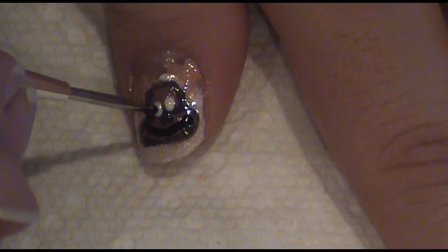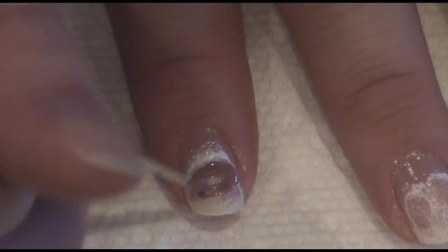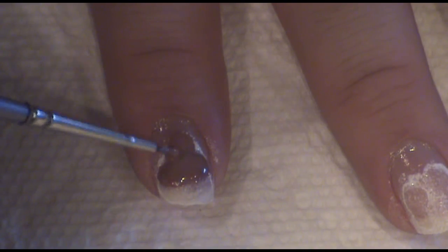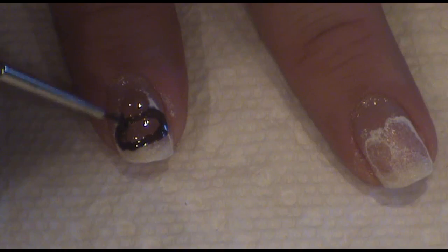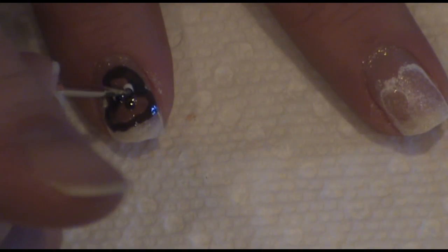Now, we're going to use a dotting tool again, and this time we're going to dot in the white eyeballs. Then, using a black nail polish, we're going to dot in the pupils for the eyes. Then, using a dotting tool, we're going to dot in the pupils for the nose.